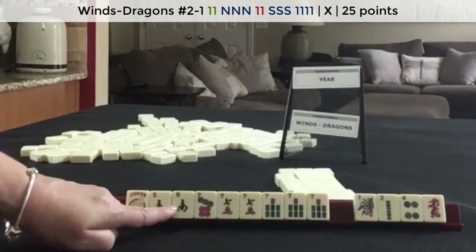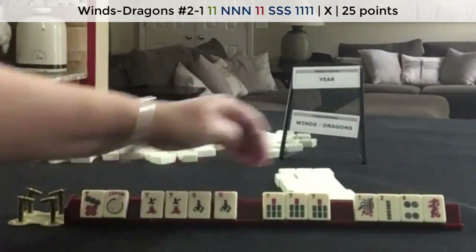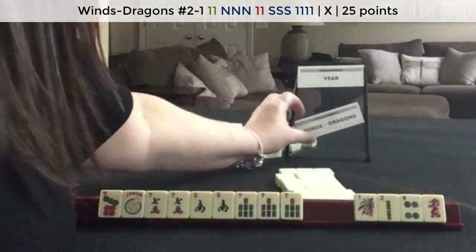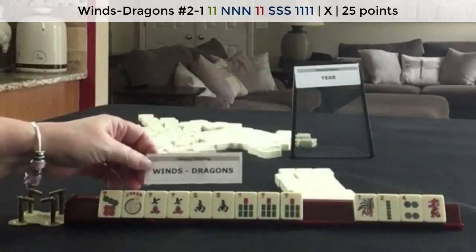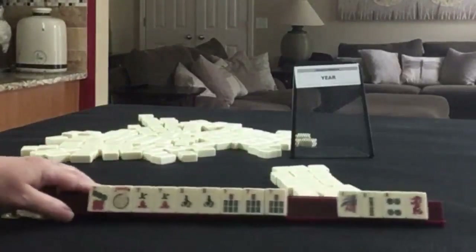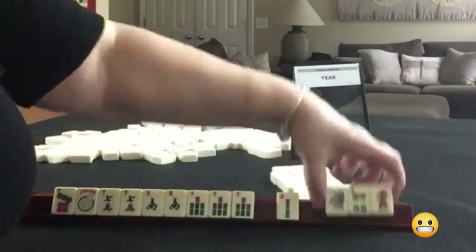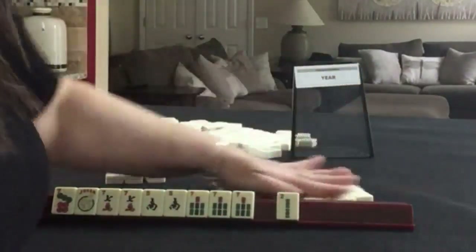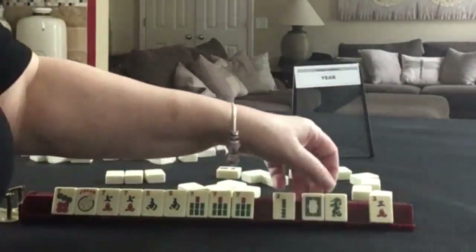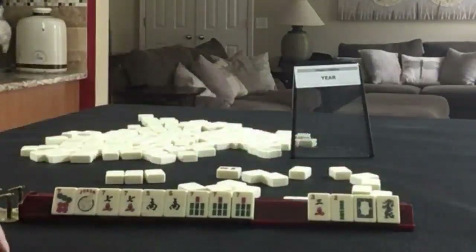Pair, pong, pair, pong, kong. So it would be pair, pong, pair, pong, kong. We need a little work — north and south with 7s. I forgot to do optional cross. Let's do optional cross. We got the white dragon back. I think I would just discard those. Same result.